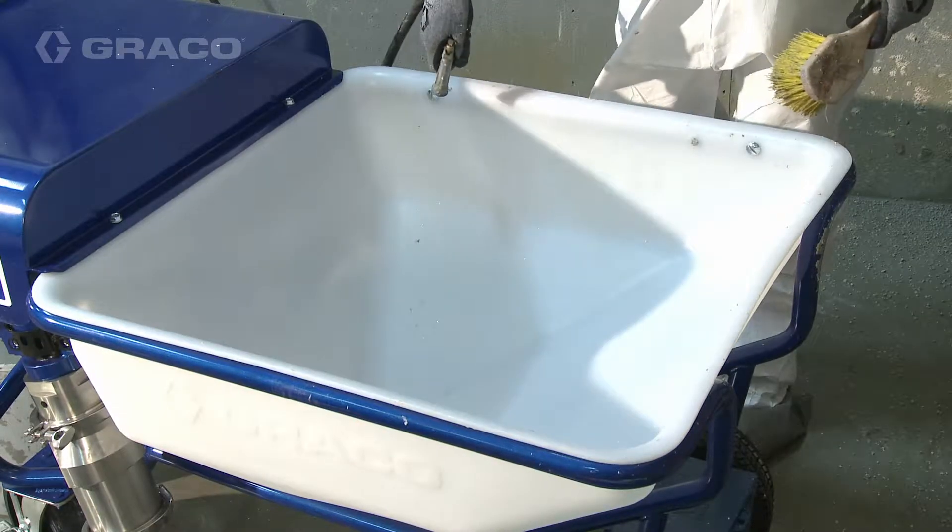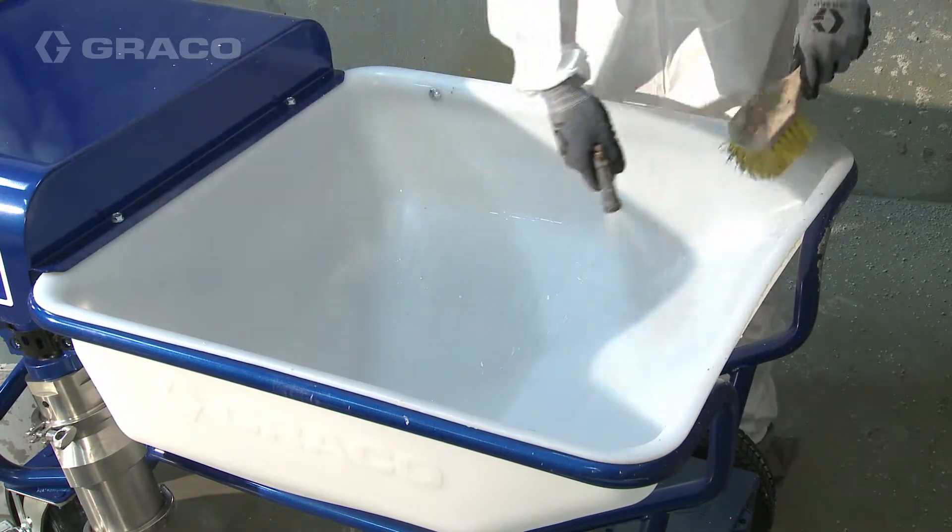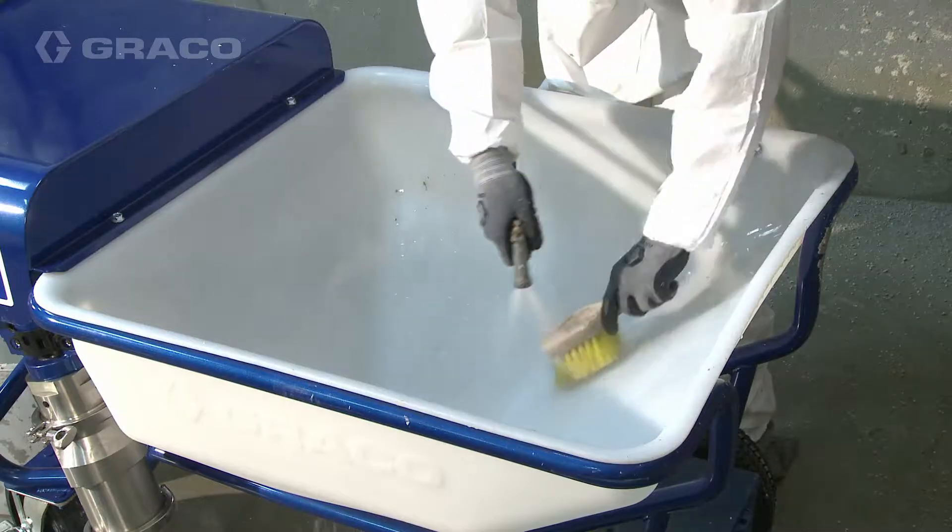When the material level in the hopper is within a few inches of the material inlet at the bottom, scrape the material down the sides of the hopper.